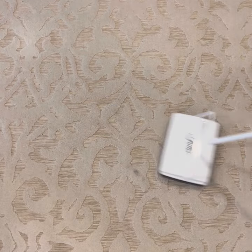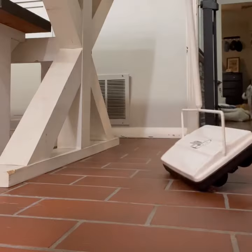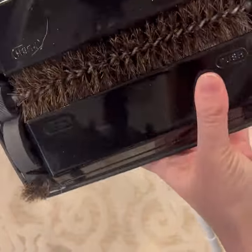I don't always want to get out my vacuum because it's loud. It's a lot to wind up the cord, especially if my kids are sleeping — I don't want to wake them up. So this is a really perfect solution to get up all sorts of dirt and debris, including dog hair and crumbs that my kids leave behind.